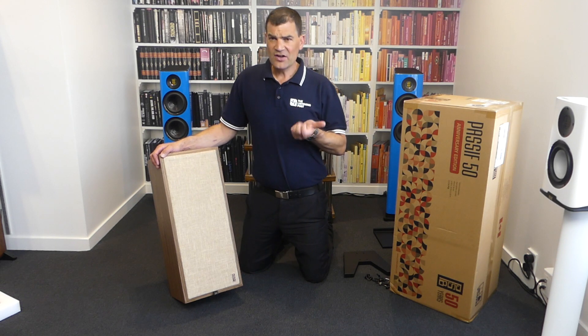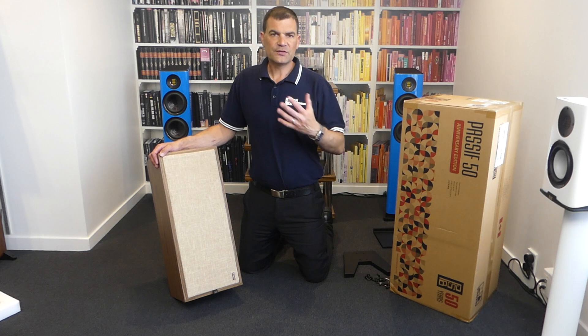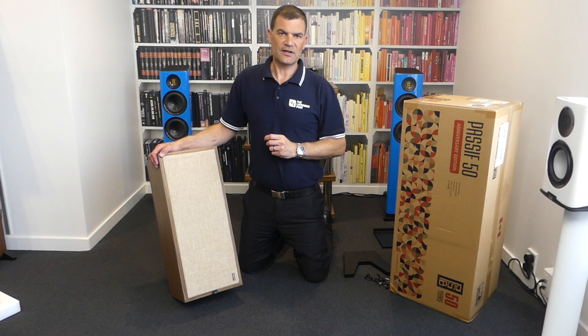They're around 80–90 dB efficient and rated at a couple of hundred watts. From a deliverable frequency response and range perspective, it's pretty easy to keep these under control.